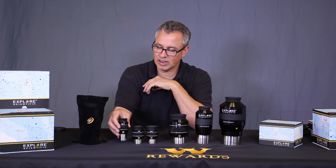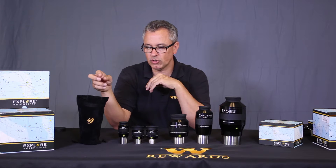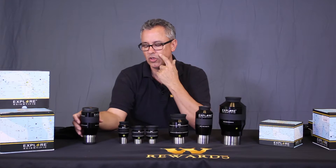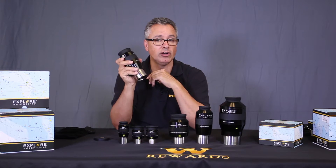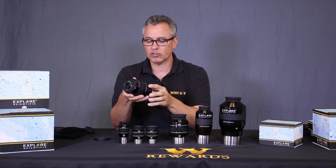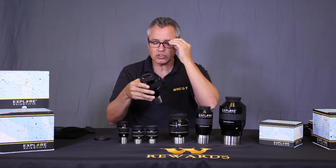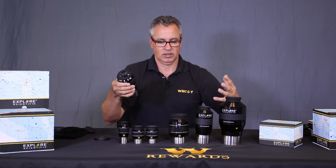Now for what was hiding underneath the bag — this is a new and exciting product from Explore Scientific: the 17mm 92-degree apparent field eyepiece. When I first saw this I couldn't believe the amount of eye relief. I've never seen an eyepiece with a glass window like this. It's almost a 100-degree apparent field — this is unheard of. Even with my glasses, I can put them up to this and nearly see the edges of the field. There's just so much eye relief that it's incredibly comfortable to look through.